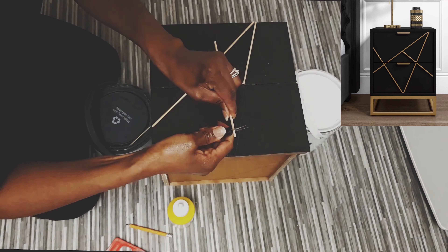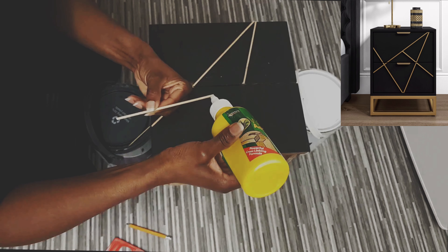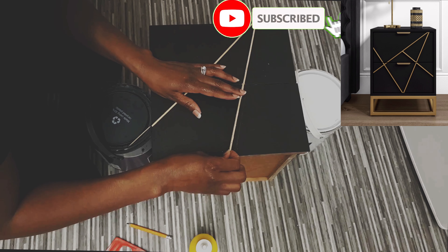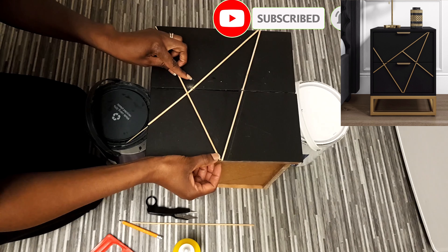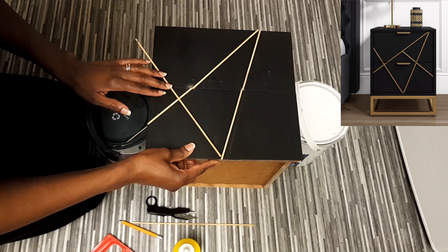I'll leave my Instagram details down below — that would be great. Also, if you like this video so far you can give it a thumbs up, and if you're not subscribed to my channel, if you could do so that will mean a lot to me.